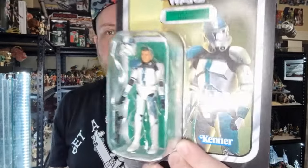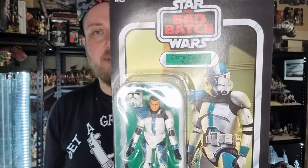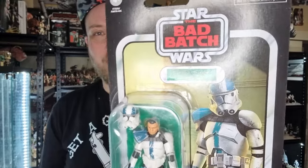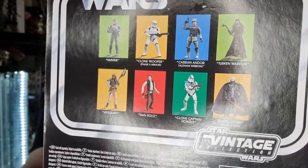Hey Star Wars fans and actual figure collectors, welcome to another vintage collection figure review. Looking at one a little bit older this time, one I've sort of bypassed. I've broken a rule on this one — it's clone captain Hauser from the Bad Batch, and his recent appearance just sort of egging me on to buy the figure. He is VC210.